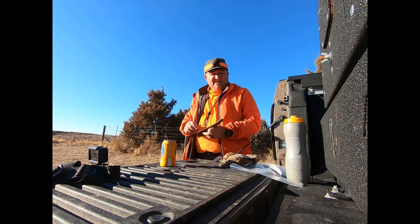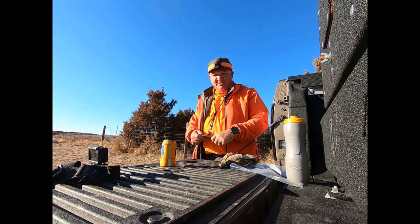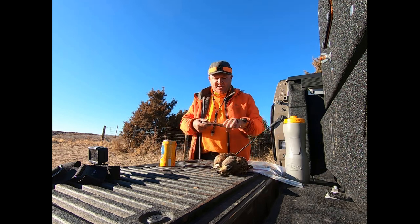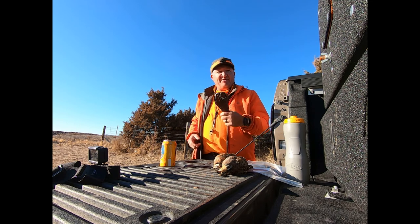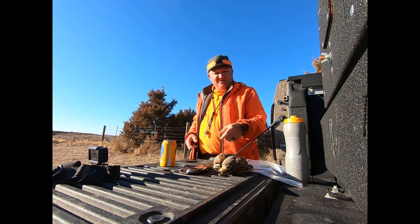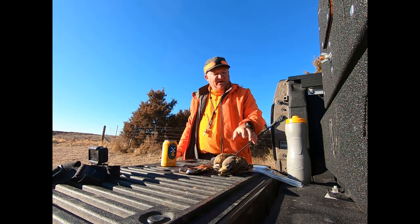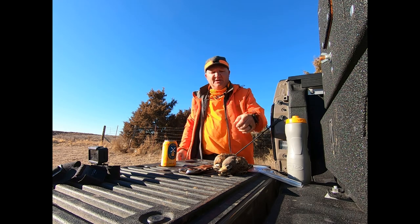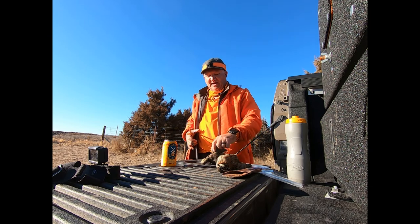I'm going to show everybody how I clean quail. I got all my stuff together - a pair of quail I shot today on some public land, my old shears that my friend Larry gave me 20 years ago. Most guys lose these in the first five years. Some water, ziploc baggies, some bird cleaning juice - that's about all a guy needs.